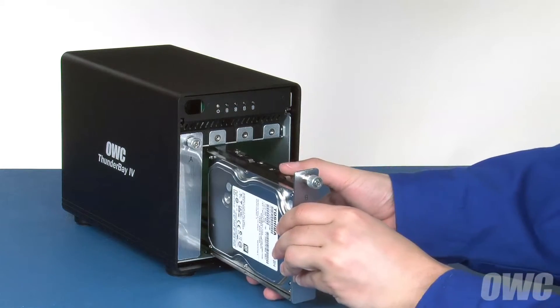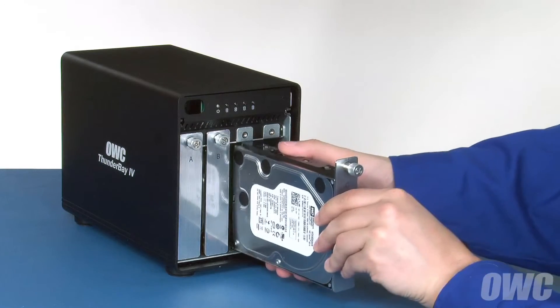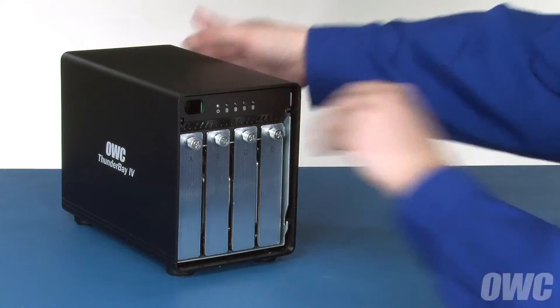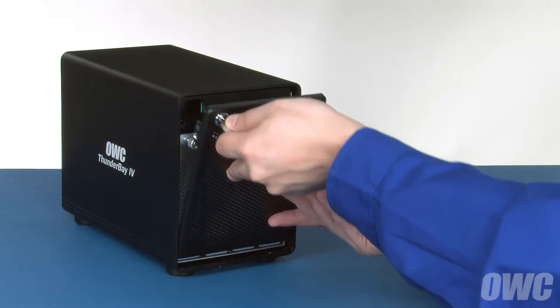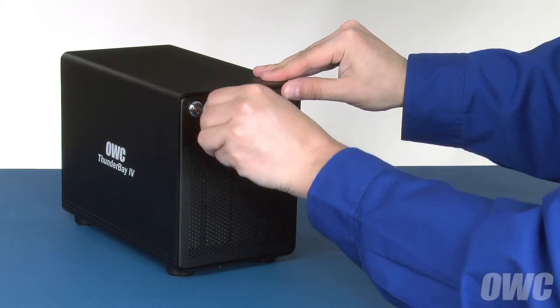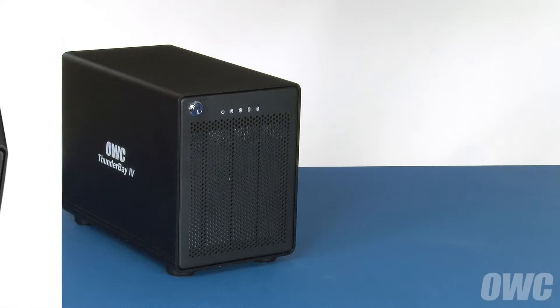Repeat the process with the remaining trays. Finally, latch the lower pins on the front cover into their slots on the Thunderbay, then close the cover all the way and secure it with the lock. Your Thunderbay 4 is now ready to use!